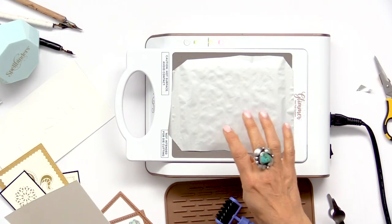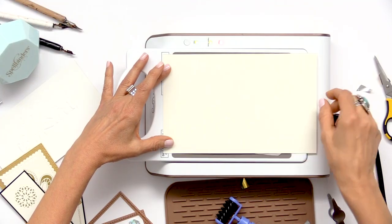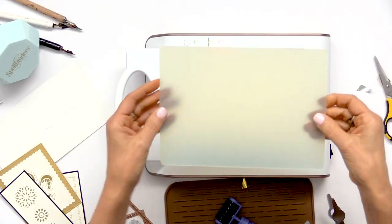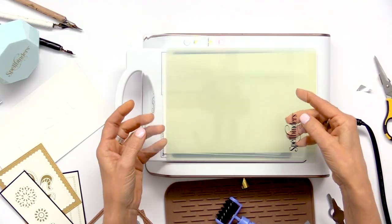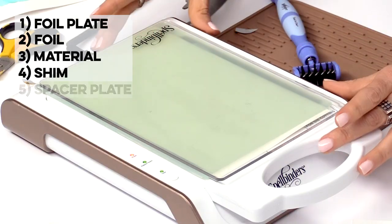I'm going to take my cardstock and gently place it on top of the foil. I like to place it on the edge — that also helps with registration. Now I'm going to take my shims and start building my layers. This is the shim that comes with the machine and this goes on top of the cardstock. This is the spacer plate that comes with the machine and this goes on the very top. So the layer order is: the foil plate, the foil, your material, your shim, and then your spacer plate.